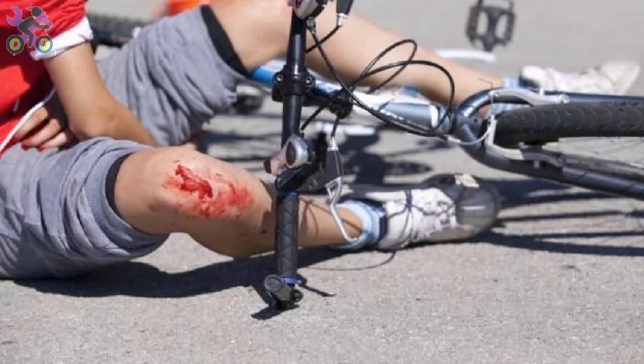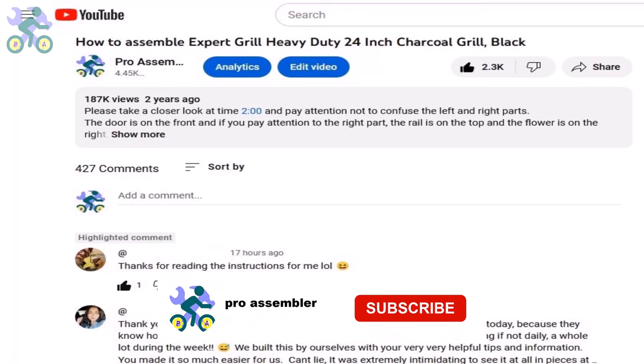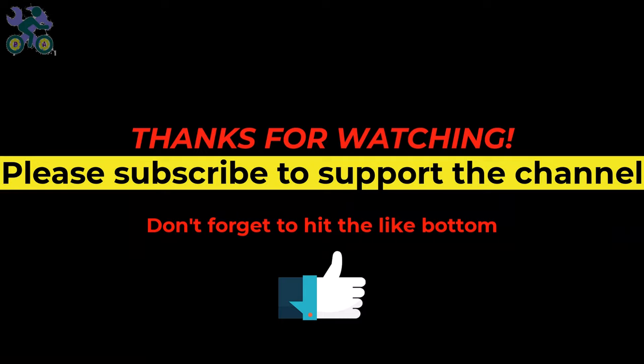Finally, it's very important to teach children how to use brakes before riding a bike. Many accidents involving children and trees or walls happen because they are not familiar with the braking system — spend at least 10 minutes teaching them, and don't forget the helmet. If you have any questions, please provide specific details or a timestamp from the video so I can better understand your question. If you enjoy the content, please subscribe to the channel and turn on all notifications to be the first to know about new videos.